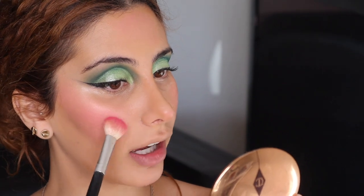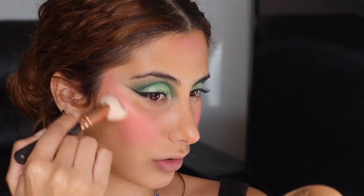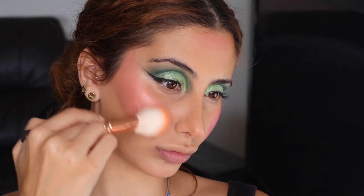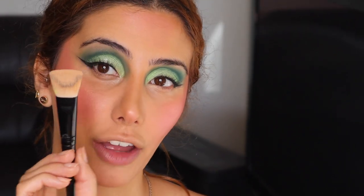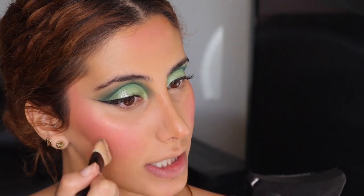So I'm taking Funky from the Stacey Marie palette and I'm just going to start placing that very subtly as a contour shade. Now I'm taking this brush to blend out that pink shade. I'm taking the Illamasqua powder — and if you know, you know that I love this powder. I'm taking my Ann Hazerati F05 brush and I'm going to start by putting that under the eyes to just tone it down a little bit.